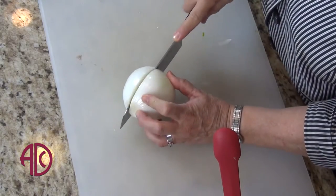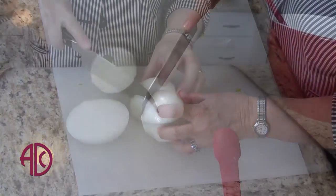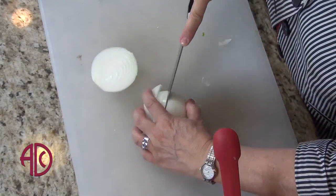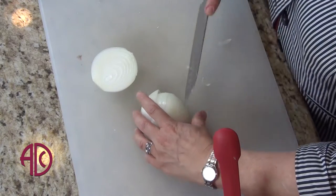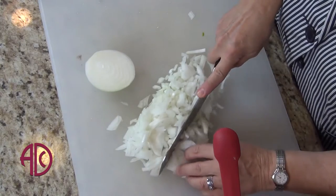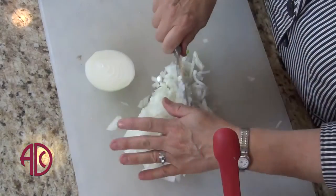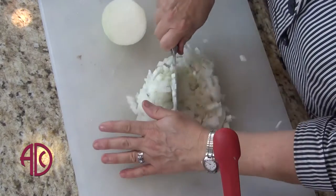I'm going to cut this into pieces that I don't mind eating whole. Since I like to get smaller pieces of onion, I'm going to chop this just a little bit finer than my green pepper. How much onion you use will be your own personal preference — if you find a whole onion is too strong, do half an onion. If you find the white onion is too strong, use green onions.